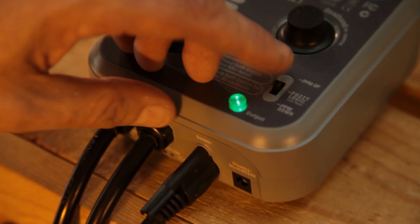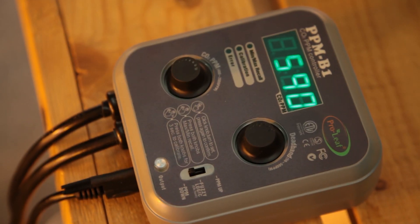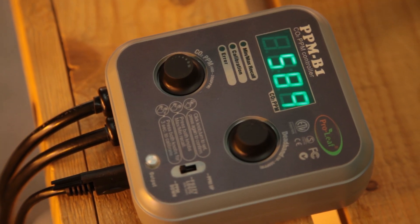There's also a third setting called PPM Down, but this setting won't be used too often for indoor growing applications. As the name might suggest, it's more useful in situations where you need to reduce CO2 and not increase it. To find out more, visit onestopgrowshop.co.uk or come and see us in store.